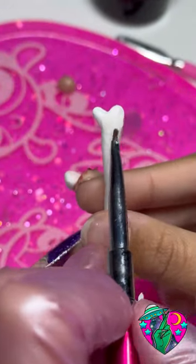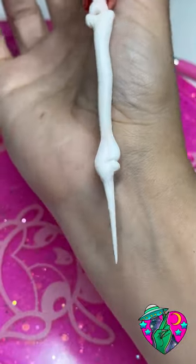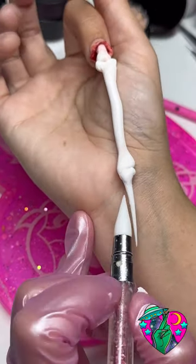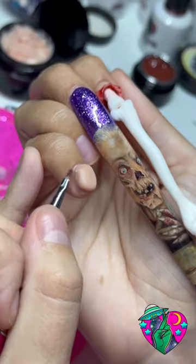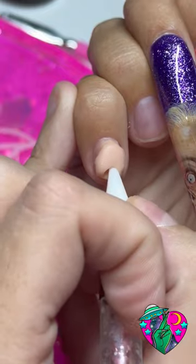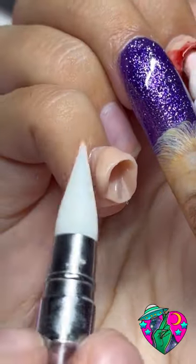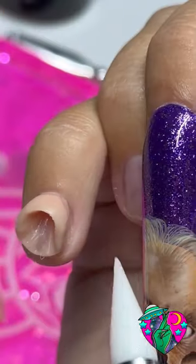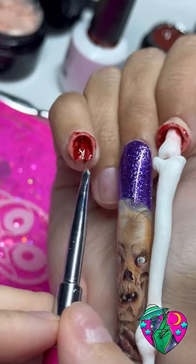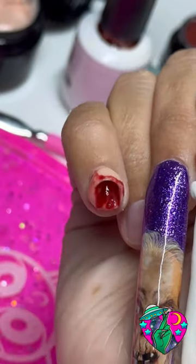Look how creepy! Then I cured that and we're gonna add our little stump piece. I forgot to record it, but I sculpted out this bone — by the way, this is cured, so you see me holding it while it's cured. You don't ever want to touch this product when it's not cured. I sculpted out this creepy bone nail — watch, I'm gonna do another one right here.